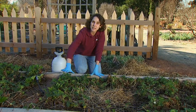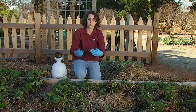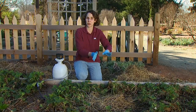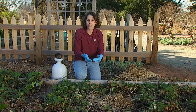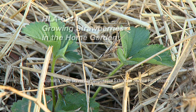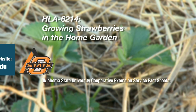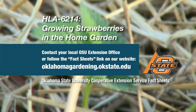If we happen to see any diseased material this season, we want to remove as much of that as possible and destroy it or throw it in the garbage — get it off property so that it's not here as inoculum for next year. There are a few strawberries that are resistant to gray mold. You can find these in HLA Fact Sheet 6214, Growing Strawberries in the Home Garden.